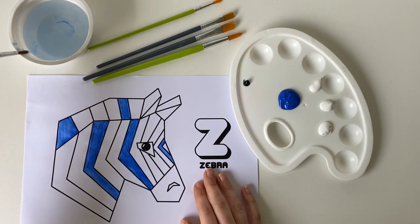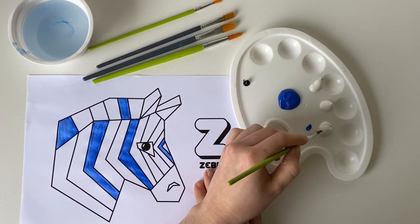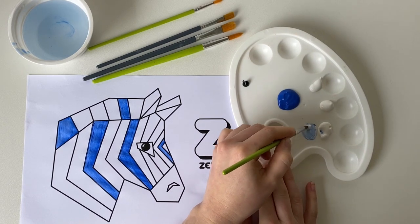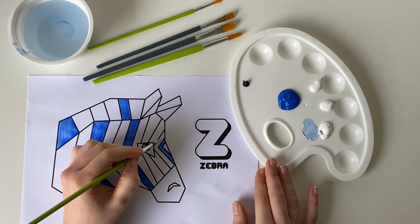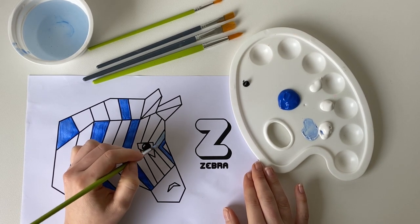Now I'm going to make a tint. Remember, to make a tint you need to add your neutral colour and white. I'm going to start by adding about equal parts blue and white, and then I can paint some more sections on my zebra.